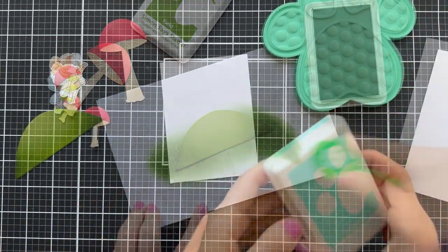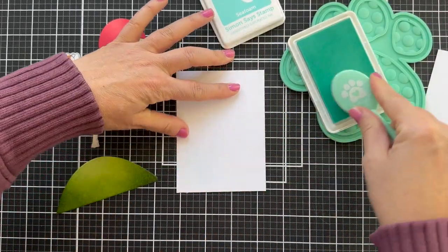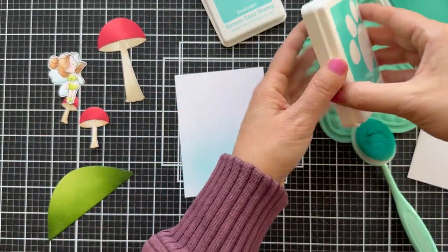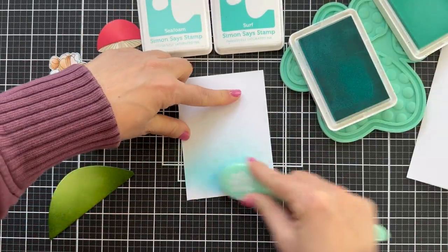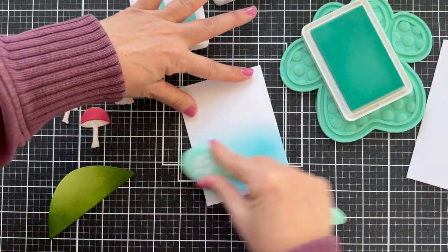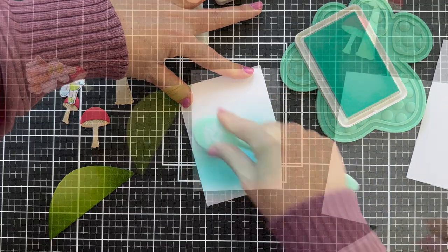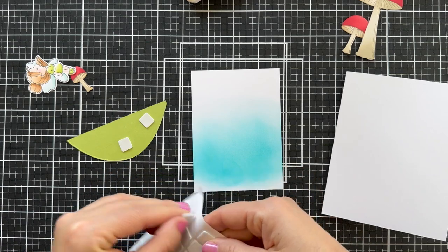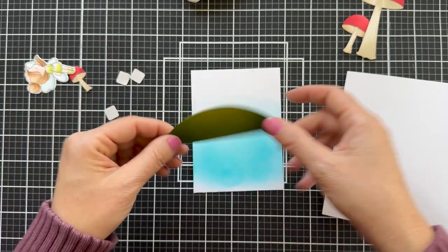I made a little hill and blended a little green on it, just to keep consistency with the mushrooms. For the background, a little subtle blue sky — a little Sea Foam, a little Surf. The hill I die cut using an older die set, the Layered Hills die set, which is one of my favorites — partially because my daughter Bailey designed it, but it's a great classic die. You can create a lot of different scenes or use it for a little hill, mountain, wave, or slope. It's even got a circle for a sun or moon.